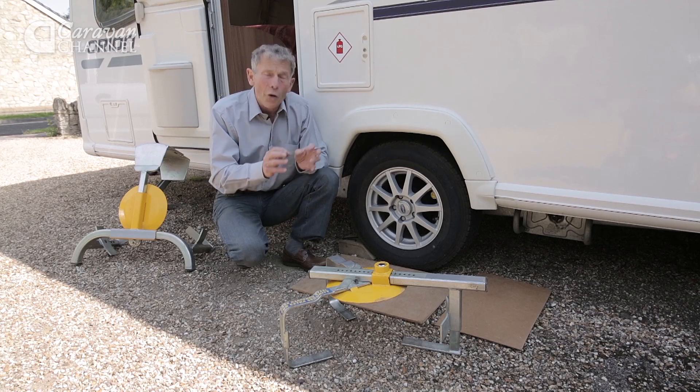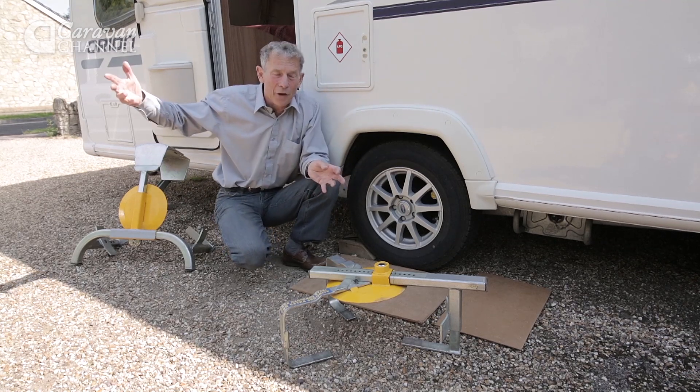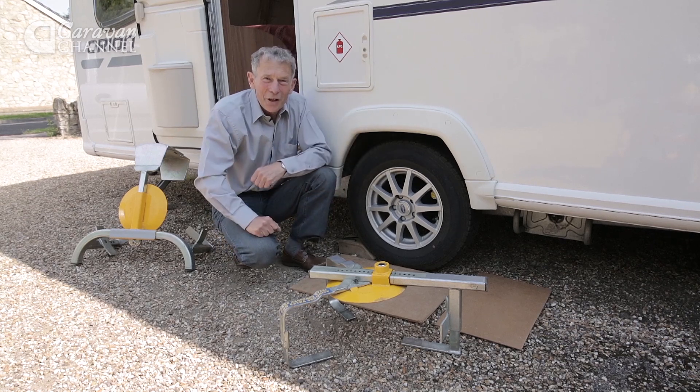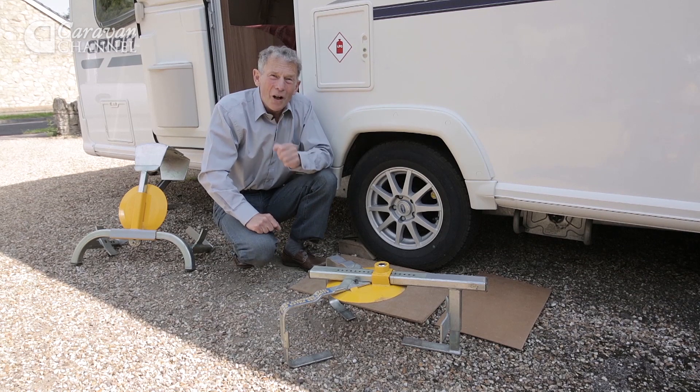As a rule, on the mechanical front as opposed to electronic devices, wheel clamps are the most likely to defeat a thief. But there's more than one type.